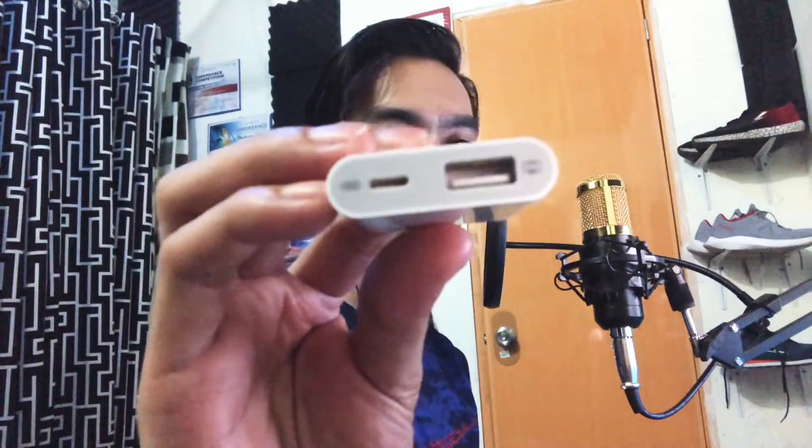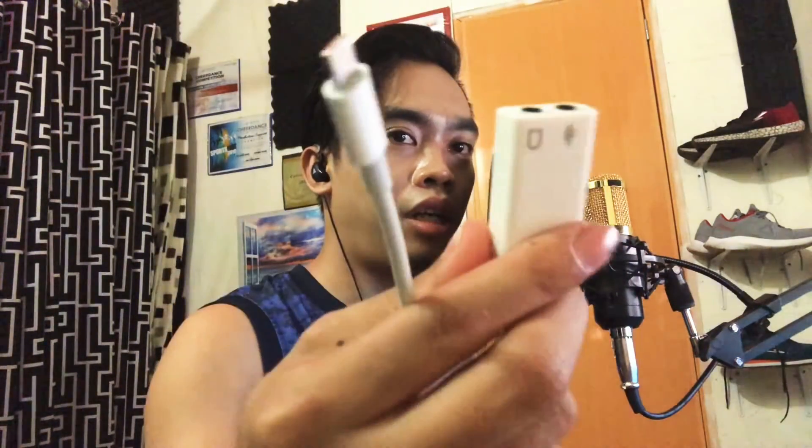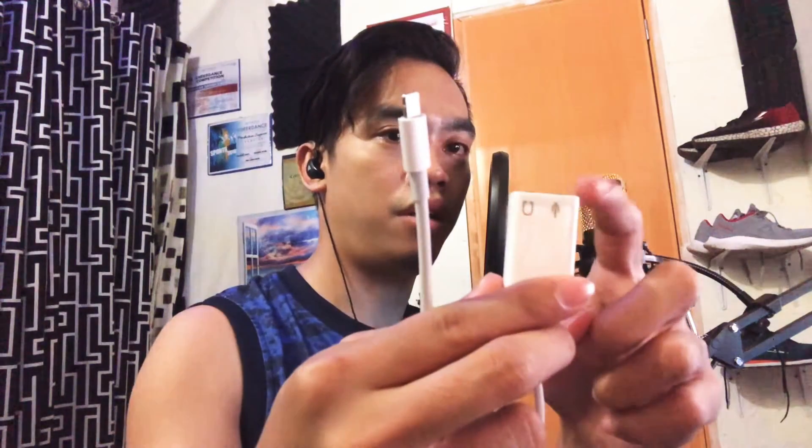I've tried several connectors or adapters — like this one, but this one is for camera only. Although you can use this one for sound cards like the BM800, attaching it directly here. The audio or the microphone goes here, and then you can attach your headset here so you can hear your voice.